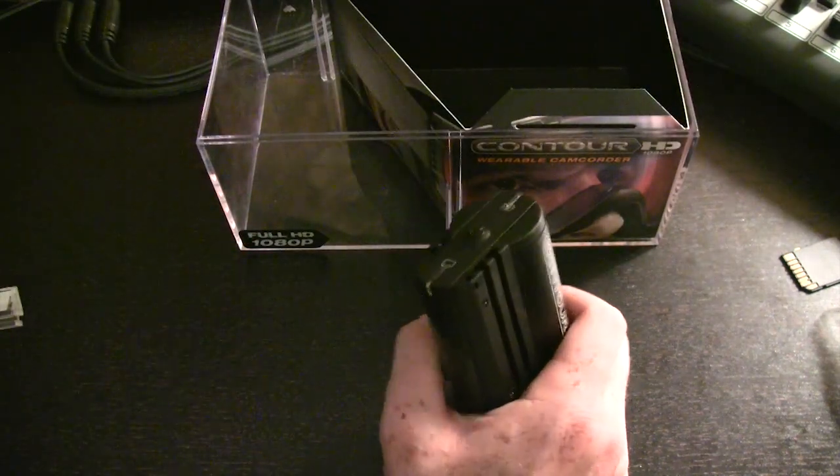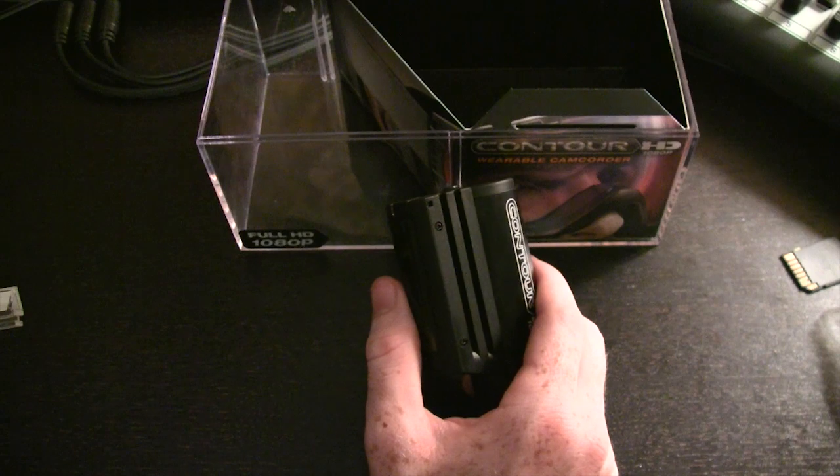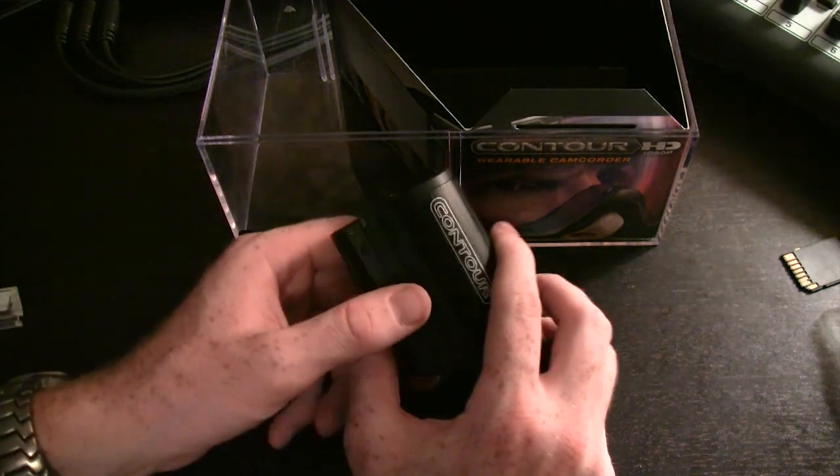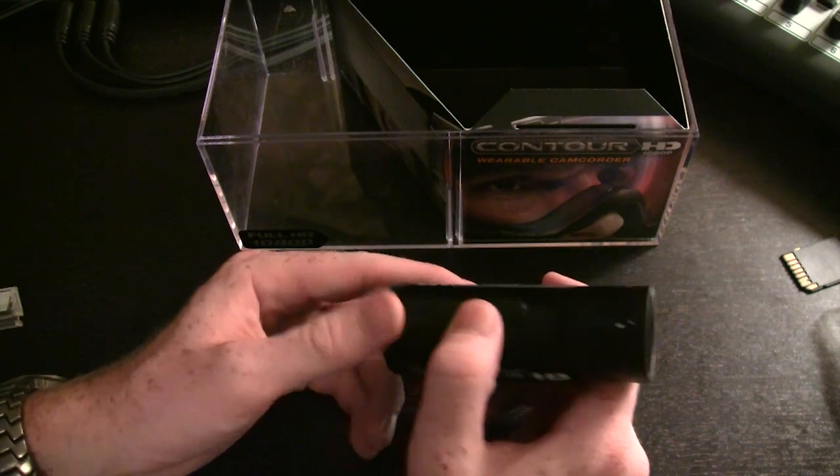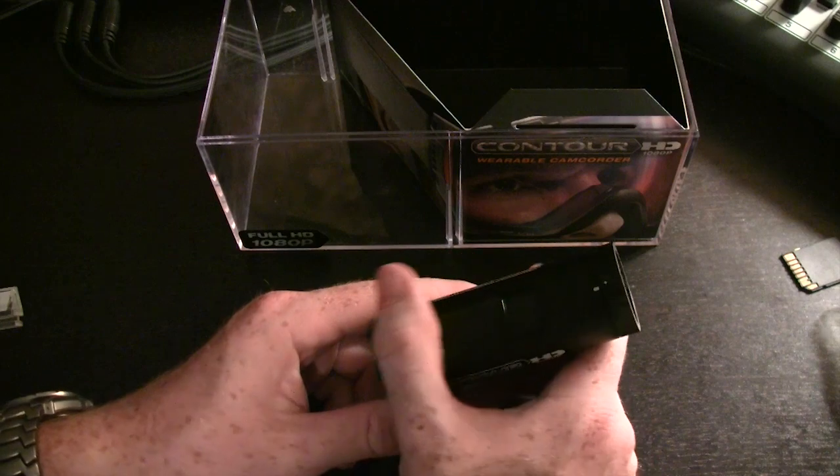So that's everything that comes in the box with this camera — pretty straightforward. The software was mentioned, and I'll find out when I plug it in whether it's stored on the camera or if I need to download it from their website. That's the full unboxing of the Contour HD 1080p. I'm going to run it through its paces and get footage from within my car, action shots of the camera on me in different environments, test out the water resistance, and try various resolutions. I'll post that video shortly after this one. In the meantime, leave comments and ratings below, and if there's anything specific you'd like me to test, please mention it so I can include it in the next video. Thanks for watching, and I'll catch you next time.